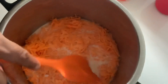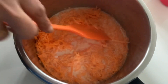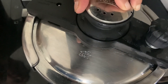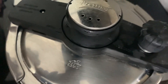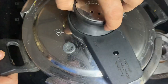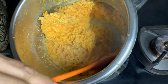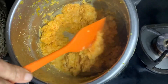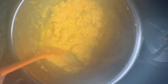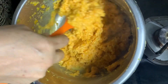Then we have to put a little bit on the beef. Add 1 packet of beef. I will open the cook for a high flame.